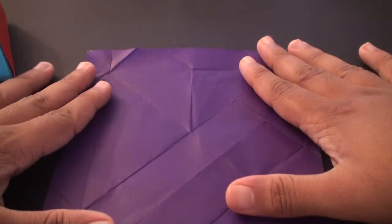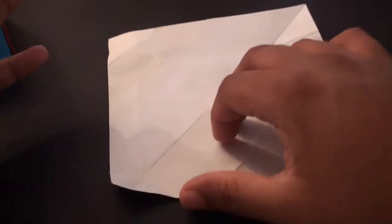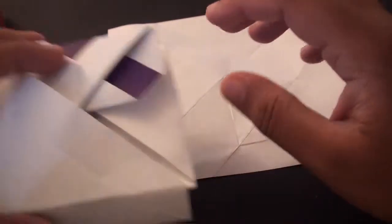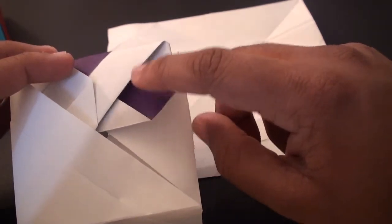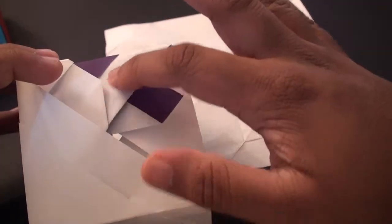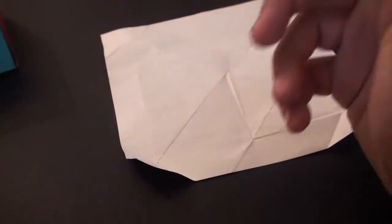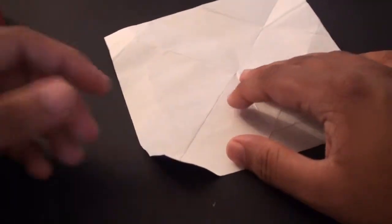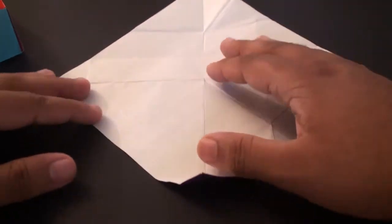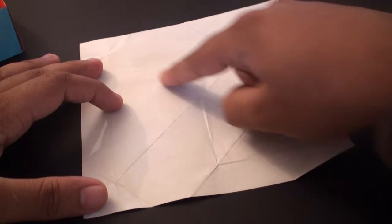To make this, take your first sheet of paper. You'll need to place it so that you've got the color side facing down. It's entirely up to you if you want to change the color of the design. Right now I've got purple on the square and that little triangle. If you want, you can reverse the colors. The easiest way to do that is just to change the side on which you start. Starting with the color side down, fold it so that you get a diagonal line going from this edge to this edge.